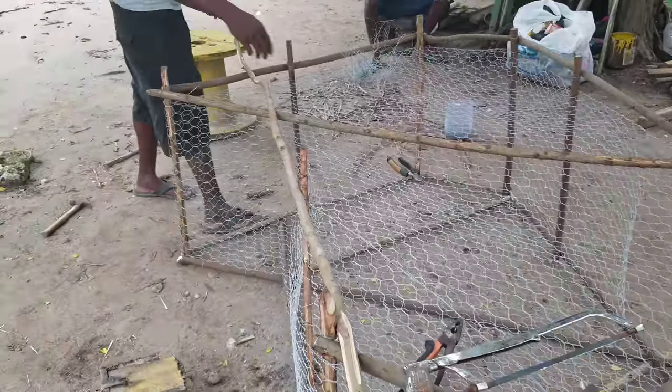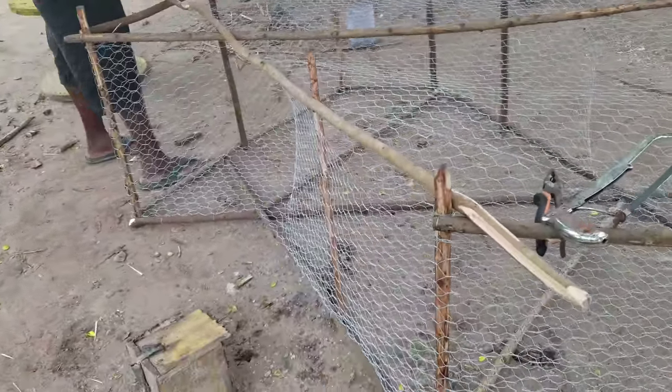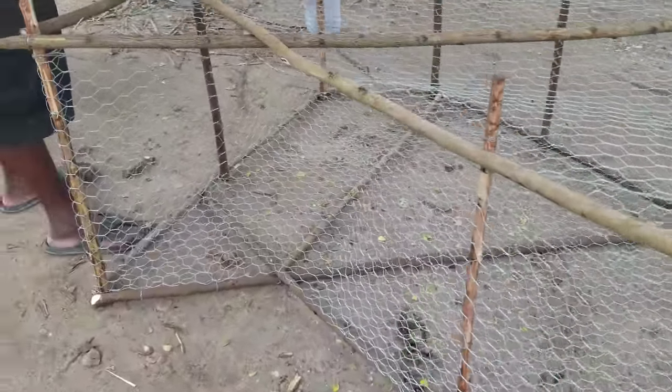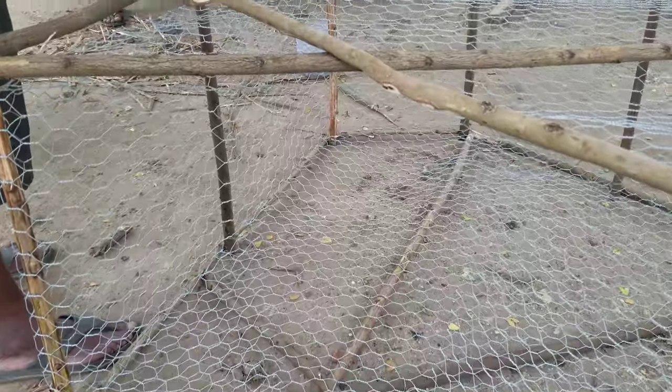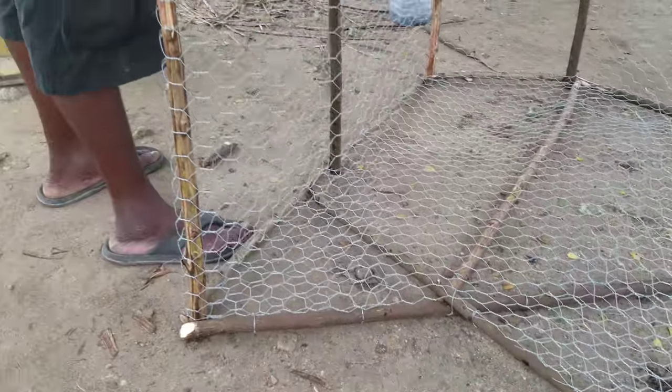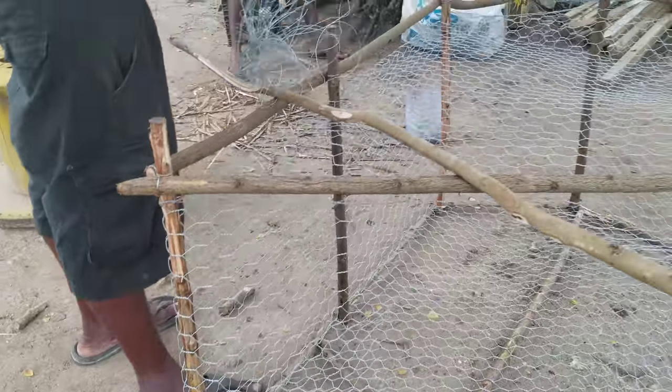This is a picture of the fish pot almost completed. They finished the bottom and now they're working on the top of the fish pot, which is the most important part because that's where the rope connects to it. The float and the rope connect to the fish pot to be emptied.